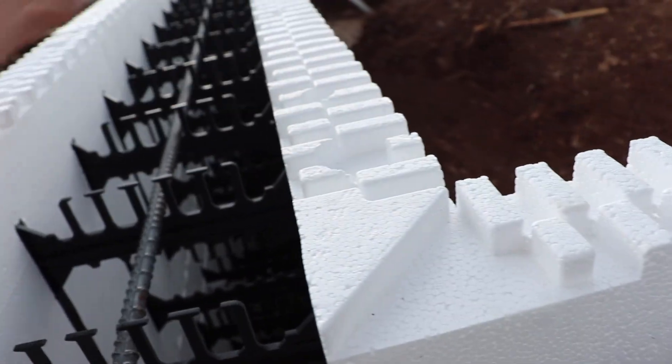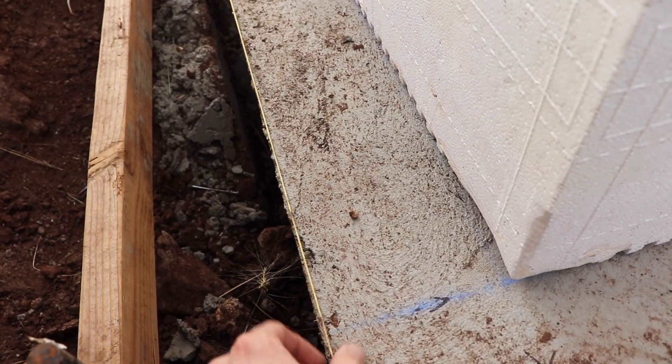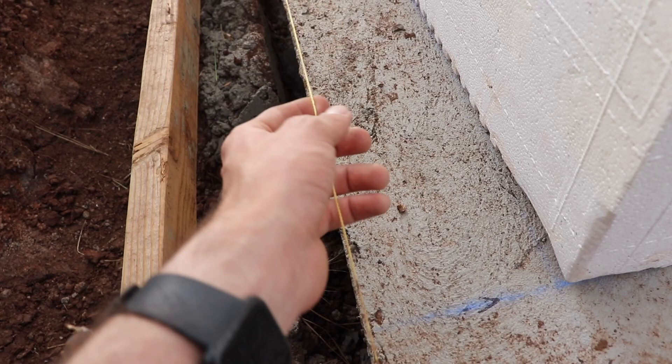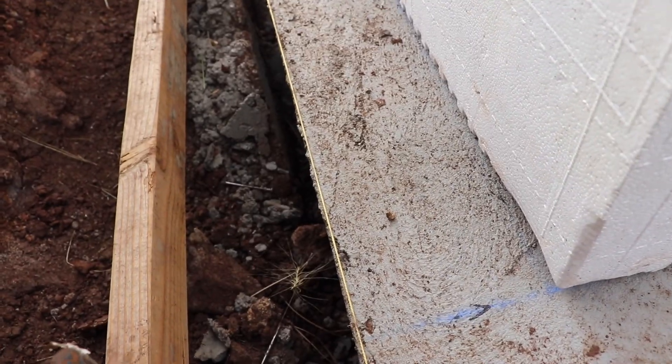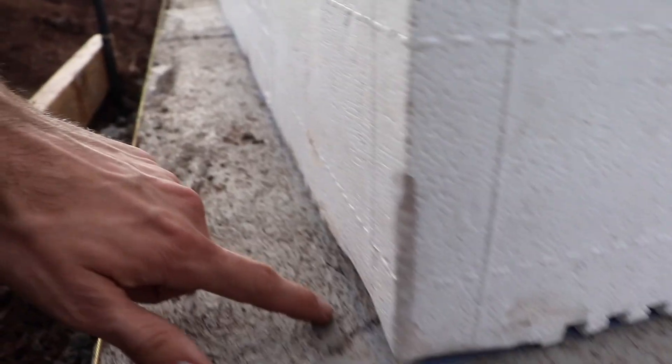The whole ICF block is 13 inches wide because it's two and a half inches of foam on each side. So it's an eight inch core, 13 inches wide. The footing is theoretically two feet — 24 inches. 24 minus 13 is 11, and half of 11 is five and a half. So we measured five and a half inches in, made a mark, did it on the other side, and snapped a chalk line.